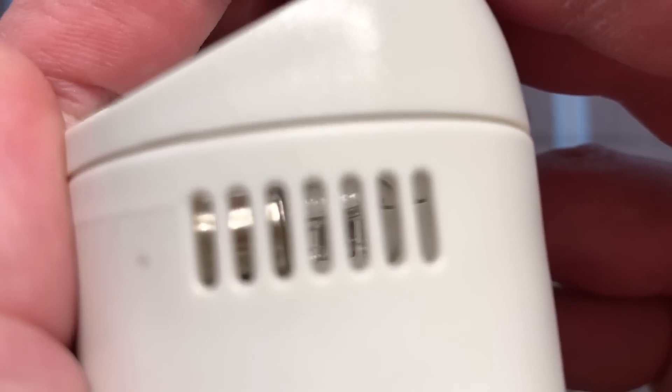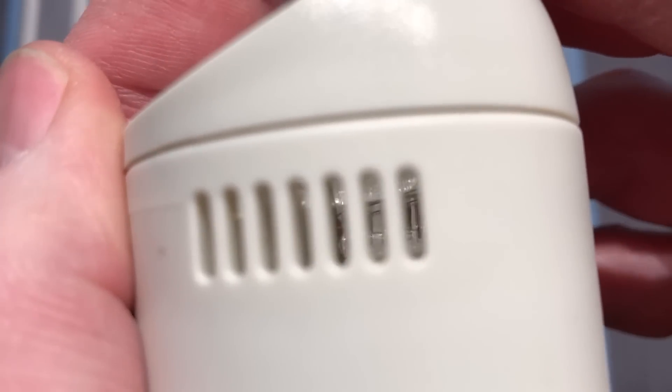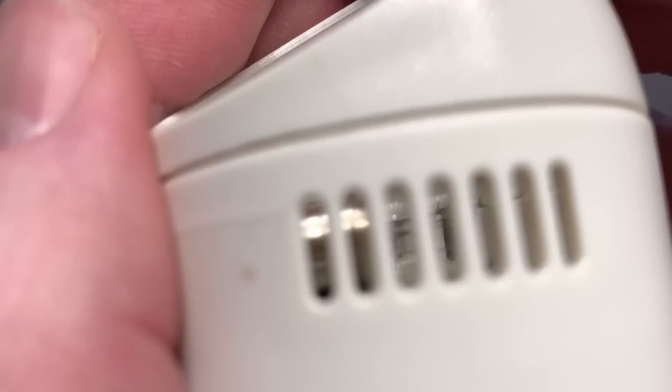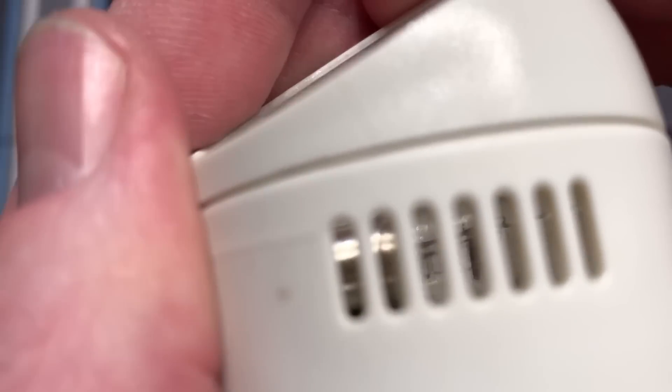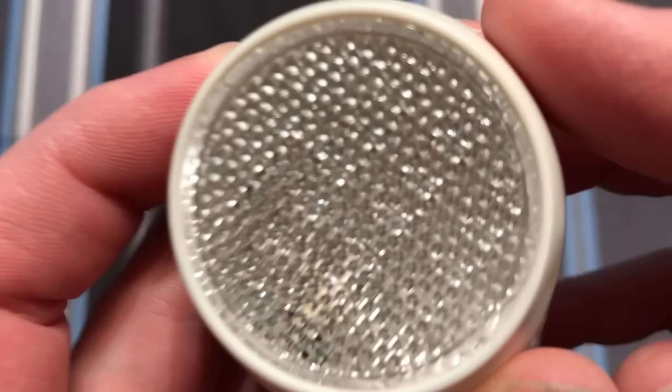Anyway, inside we can see the incandescent bulb. And I hope the camera is focusing on it — it looks like it is. And you can see it looks like it is just a bayonet cap style bulb. Of course the top here, where the light comes out, we have a refractor.